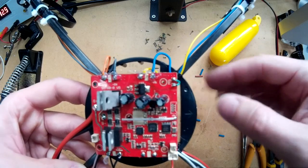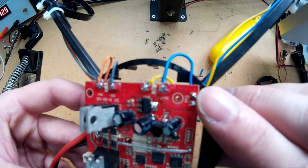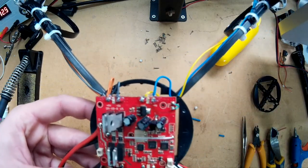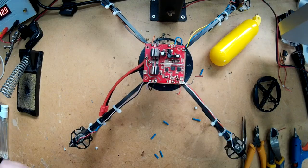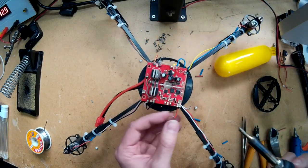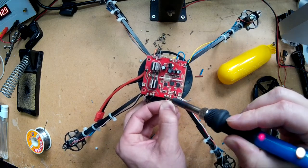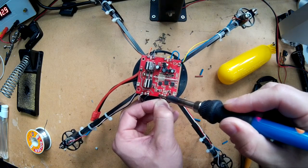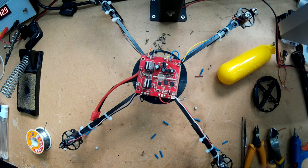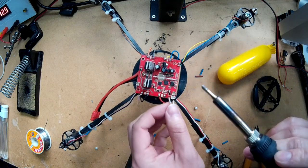Instead of using that little switch, I've just put a little jumper wire across there, connecting the switch straight together, so when you plug the battery in it will turn on straight away rather than having a switch on it. You want to have a little blob of solder on the end of your soldering iron when you do it, and then heat your wire up before you actually put it on the board. Don't keep the iron on there too long, because if not you'll burn the tracks up - they're not very good quality boards really.